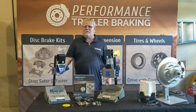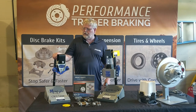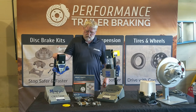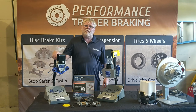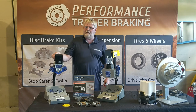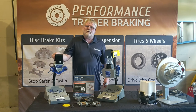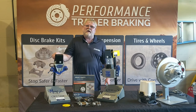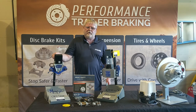Hello, once again. I'm Michael from Performance Trailer Braking. I just wanted to take a little bit of time and talk to you about the suspension products on your trailers. We at Performance Trailer Braking have married up with Mooride. We're technically the only install dealership that can buy directly from Mooride, so we can pass that pricing down to the customer when we can.